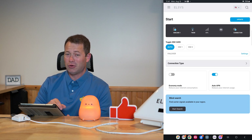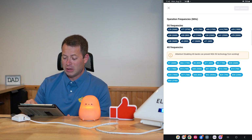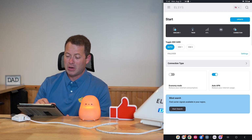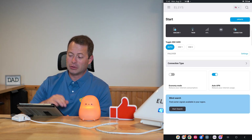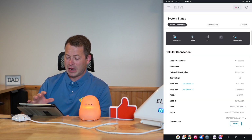There's also the auto APN option. You can see an economy mode here — I'm not sure exactly what it does, but it may reduce or slow down internet consumption. Then under connection type, which appears on another page too, this is the band locking section. I'll show you what I think is the best place to access that, which is in the system status page.